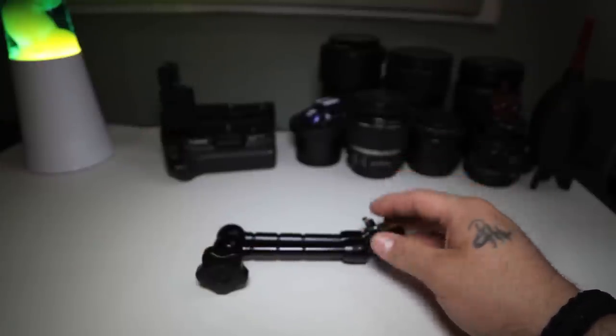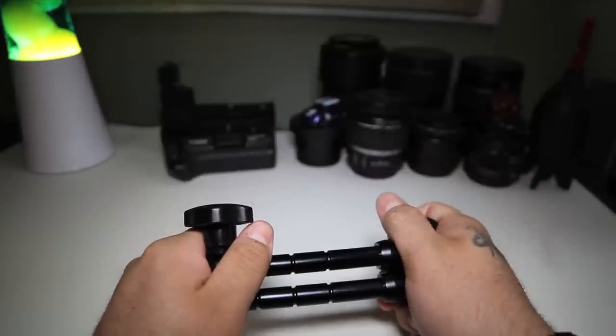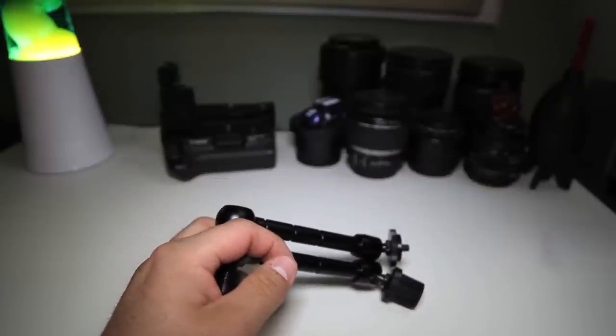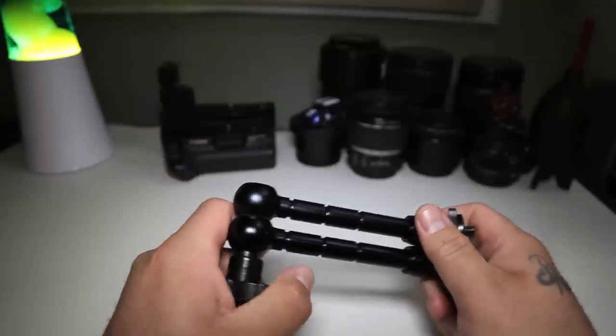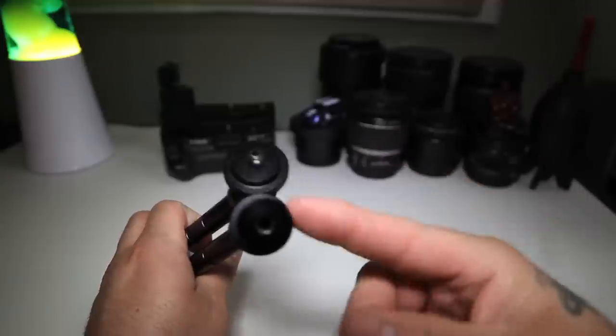I don't personally have a Manfrotto tripod or fluid head, but I do have a Fancier 717. This tripod also has two mounting places — one on the left and one on the right — where you can attach the panning bar. So I'm going to show you how to do this for the Fancier 717.